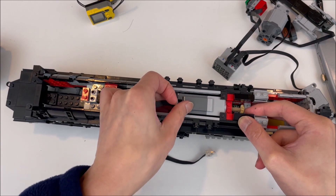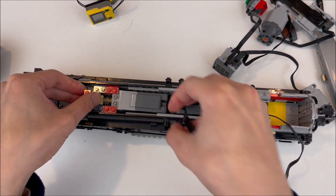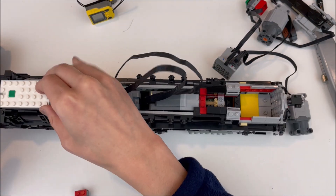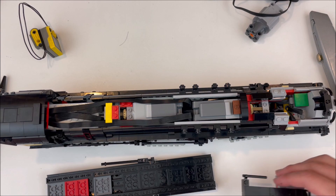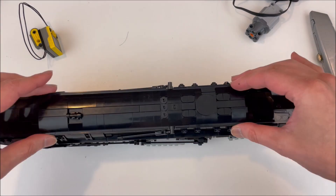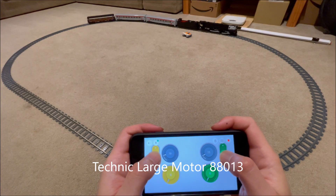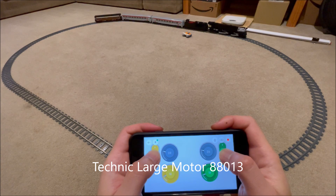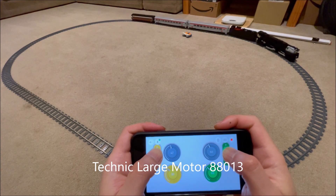So I made a controller that could independently control two motors and display their speeds. I wanted to run both motors at full power, observe the front drivers spinning faster, and slow them to match speeds with the rear set. Then I would see if this adjustment had any noticeable effect on performance.